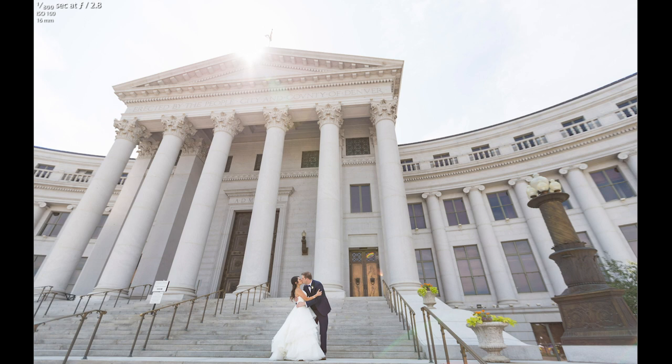Shooting in the shade allows nice soft light on the subject, but it also causes you to not be able to expose for the background. Sometimes if you have the sky in the background the sky will be a little bit overexposed, so you can either choose to exclude that from your frame or include it and just let it go. Making sure that you're exposing for the skin tones when shooting in the shade is usually the best option.